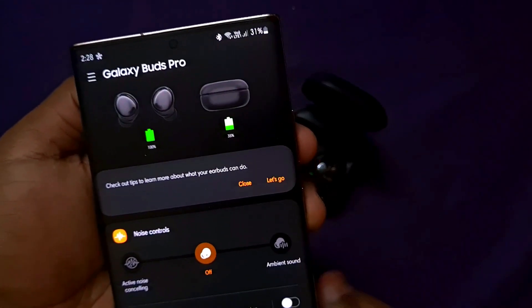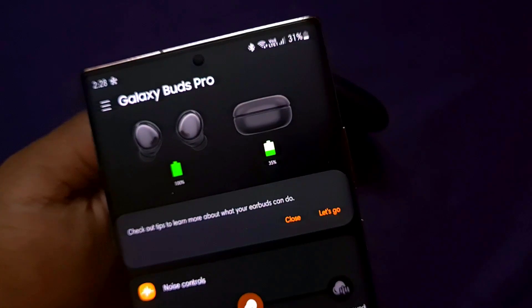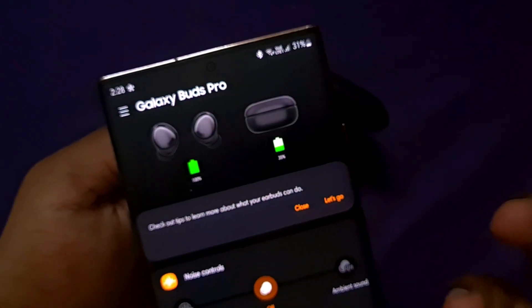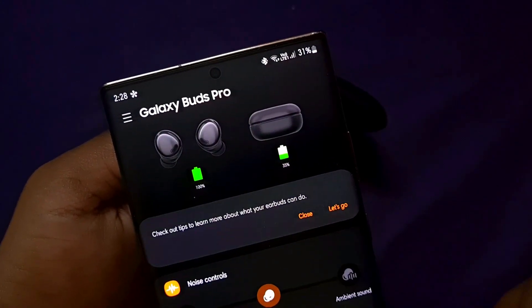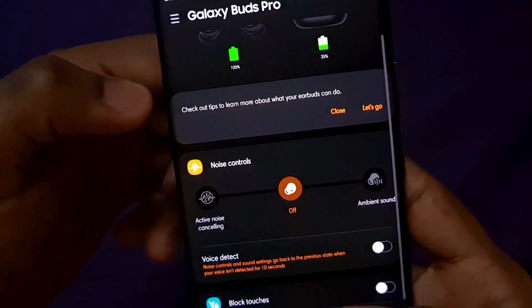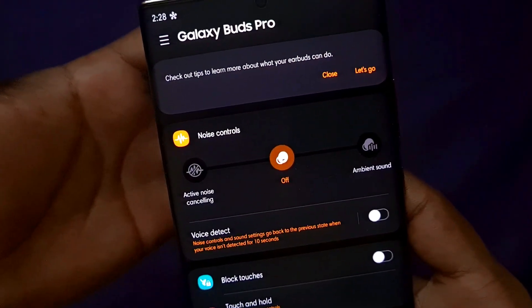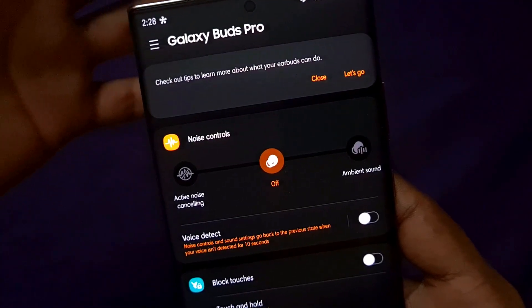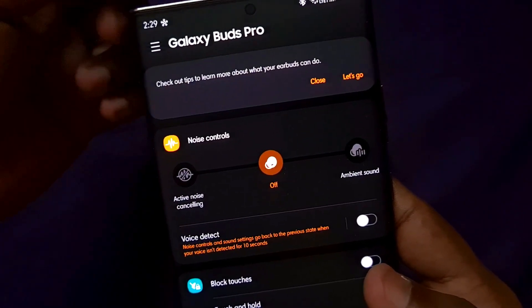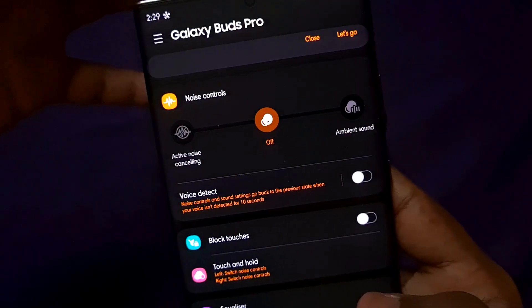This is the Galaxy Wearable App. It shows the battery percentage for the buds and the case. If you have Samsung Galaxy Buds or Galaxy Buds Plus, the battery capacity display will be updated as well. Next, under Noise Controls, you can toggle between Active Noise Cancelling and Ambient Sound mode. With active noise cancelling on, background noise is blocked so you can hear music clearly. With ambient sound mode, the microphone amplifies outside sounds so you can hear your surroundings.